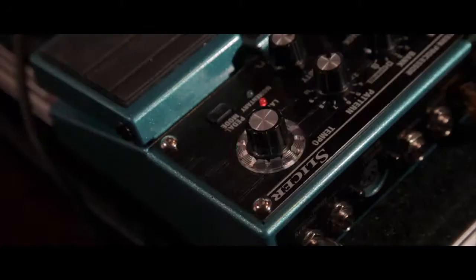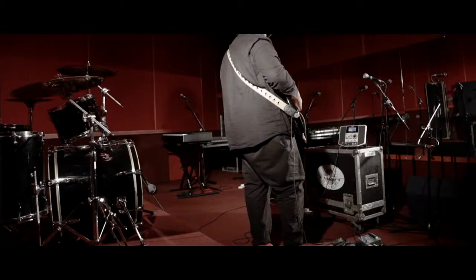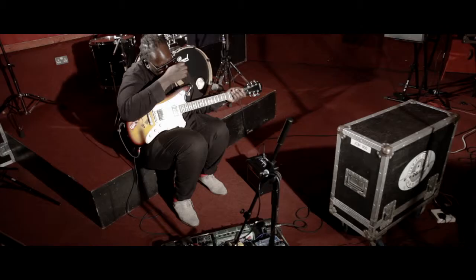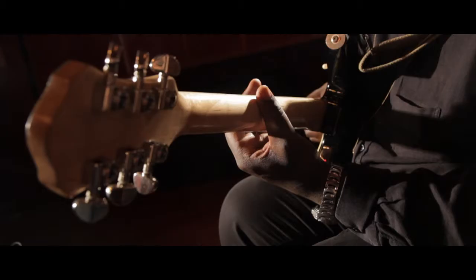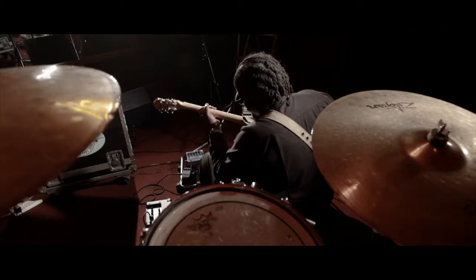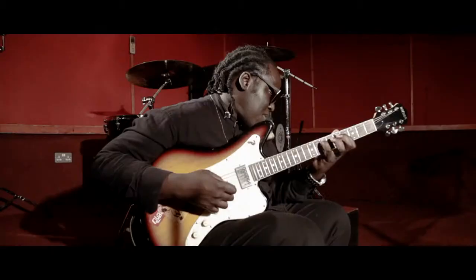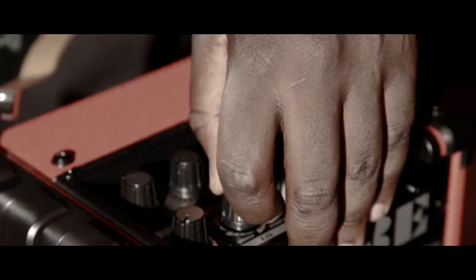I just always want something that's going to sound nice enough to make me want to play my guitar. I think that's pretty important. I often find that I end up using things in ways that they're not meant to be used and that creatively that can be really good, but you just need a starting point. You need to know that it works and that you feel good about plugging in, and then from there you can just sort of go on some sort of journey with it.